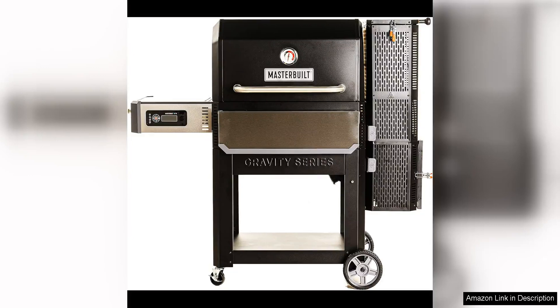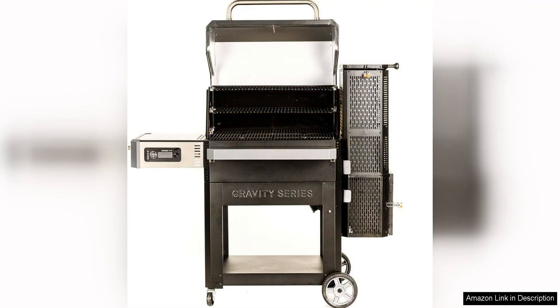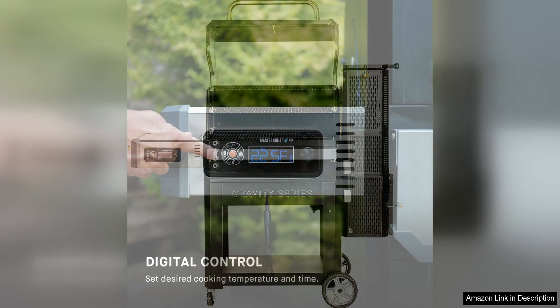The Masterbuilt Gravity Series 1050 Digital Charcoal Grill and Smoker is a game changer for outdoor cooking enthusiasts. With its innovative design and digital control, this grill offers a new level of convenience and precision for grilling and smoking.